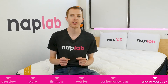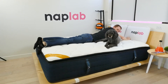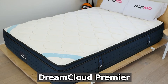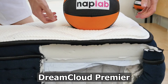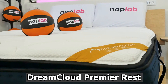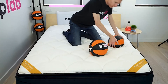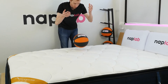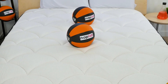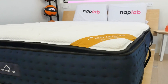All things considered, the DreamCloud Premier Rest is very much a mixed bag. It's got low motion transfer, moderate sinkage, and a moderate bounce. However, cooling isn't great, response time is very slow, and edge support leaves much to be desired. For most sleepers, I would recommend the DreamCloud Premier instead of the Premier Rest — it performed notably better in response, edge support, and sex. Despite this, if you still think the Premier Rest is right for you, I'd recommend it for budget-conscious sleepers seeking a hybrid with extremely low motion transfer. It's a cheaper hybrid option, still offers moderate bounce, and its medium firmness of 6 out of 10 is a perfect fit for most people, as the majority of sleepers prefer a firmness in the 5 to 7 range.